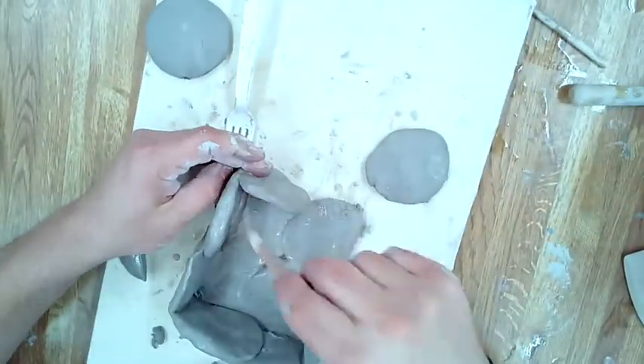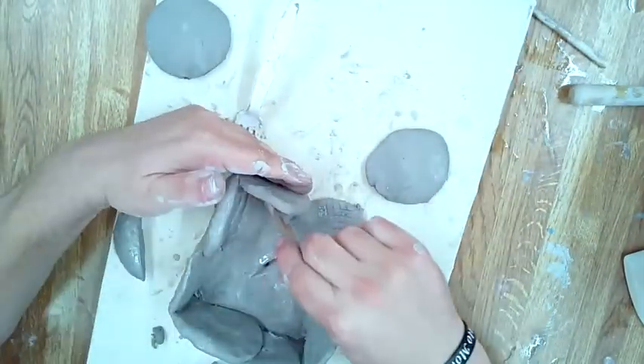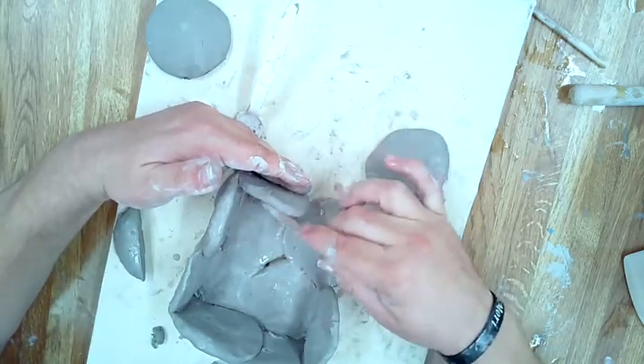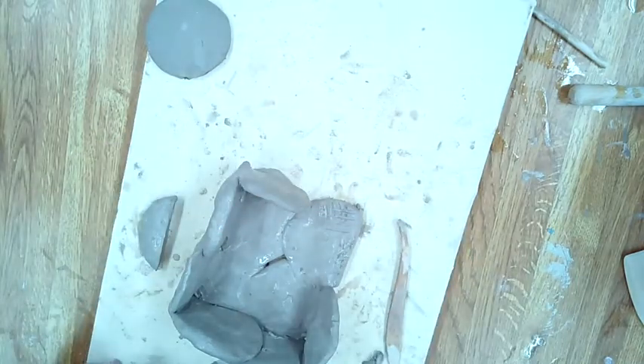Clay is kind of like an experiment each and every time — you never fully know how it ends. You have a best educated guess, but there are a lot of possibilities. A lot of things can go wrong, and a lot of things can go right.